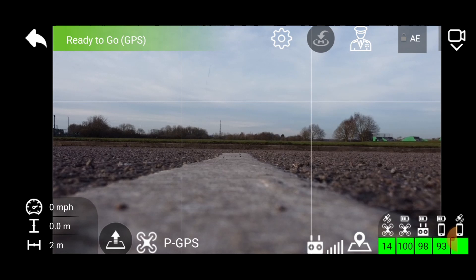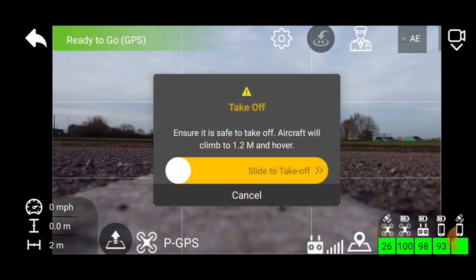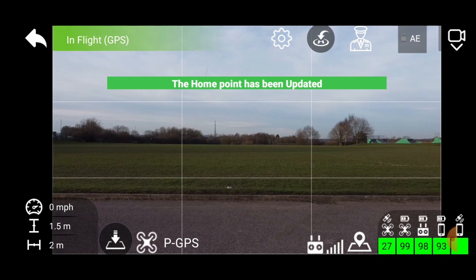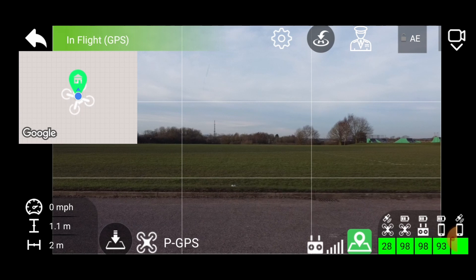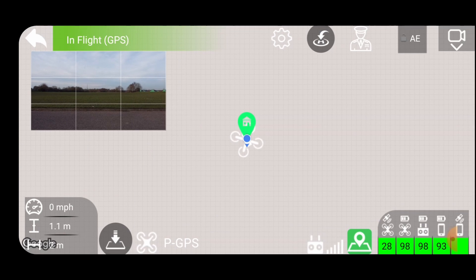Let's get it in the air. The satellites - we've got 18/25, that'll do. Takeoff. The home point has been updated, please check it on the map. Most of the functions on this software operate from the map, so I'm going to switch over to the map view - but there's not a lot of detail yet. In the meantime I'll just do a bit of flying around.